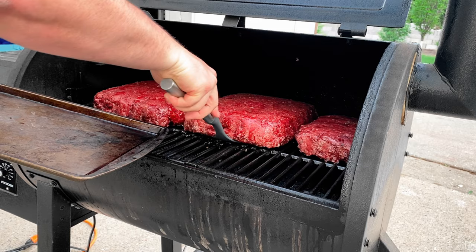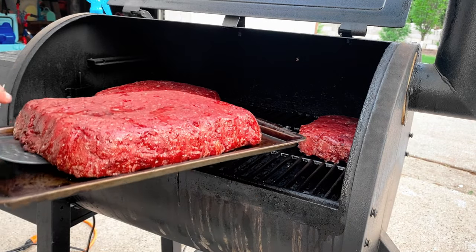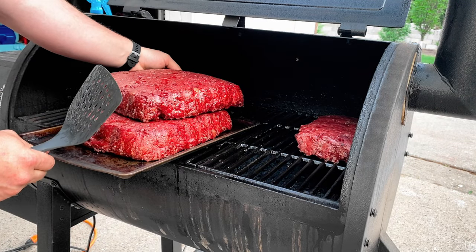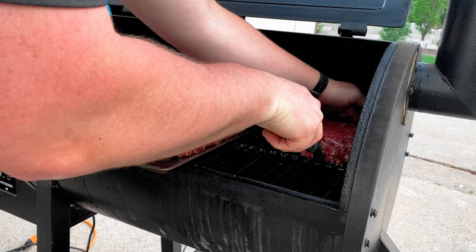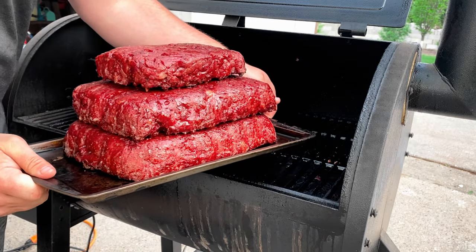We just hit an internal temp of 165 on both, so we're going to slide these out. Looking mighty fine. My next step is to get these back into the fridge, get that temp cooled down, and let the meat soak in some of those juices. Then tomorrow we'll be slicing it — it'll be a lot easier when the meat is cool so it runs through the slicer a lot better than when it's warm.